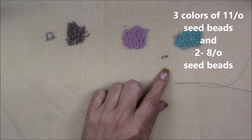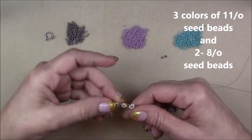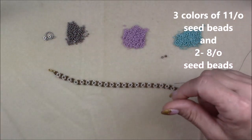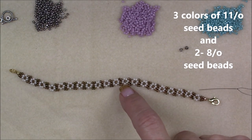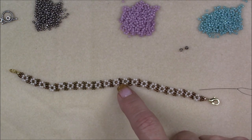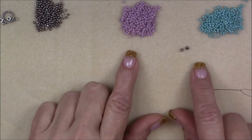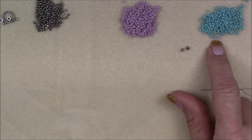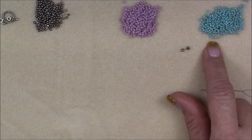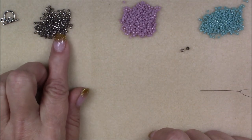Wingspan is when you stretch your arms straight out to your sides and measure your thread from the fingertips of the first arm, the length of your first arm, the length of your chest, and the length of the second arm to your fingertips. That is a wingspan. Thread that onto your needle. We will need three colors of 11-0 seed beads. I'm using lavender for my center bead, blue turquoise AB Toho for my petal beads, and nickel plate 11-0 Toho for my background beads.